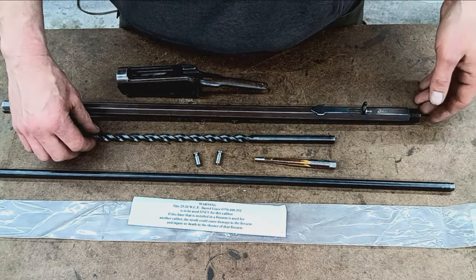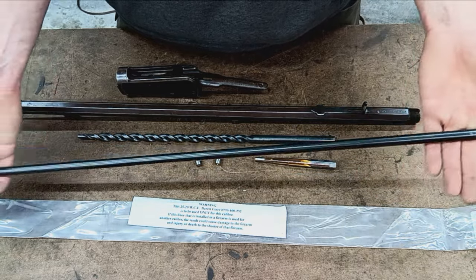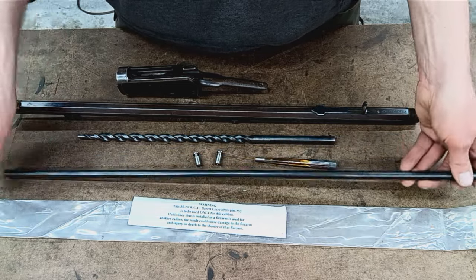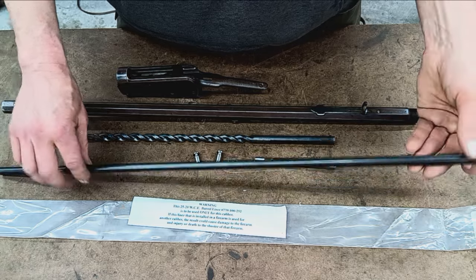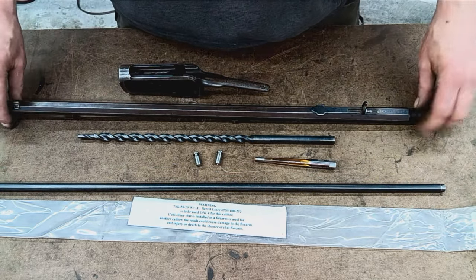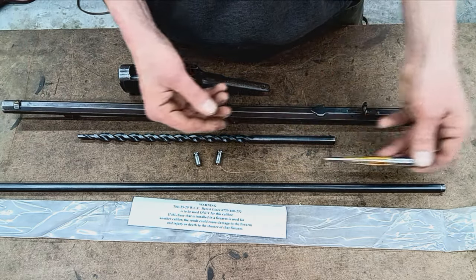Moving right along — here is our brand new liner. I will get a borescope out and get some footage of the existing bore, and then we'll look down this new liner. This is a traditional 25-20 Winchester — I didn't already mention that. We've got our chambering reamer, so we'll have to re-cut a fresh chamber.